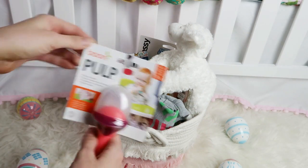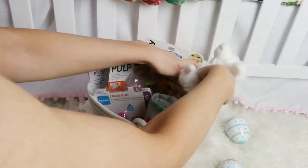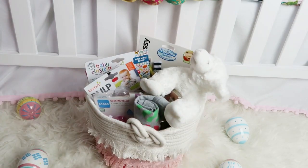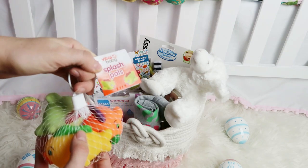I found this Boone pulp teether and I really like the idea of the silicone instead of the mesh that a lot of those teethers have, and I think this will be a lot easier to clean.